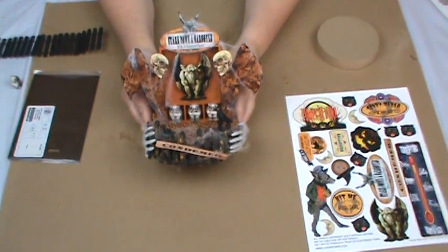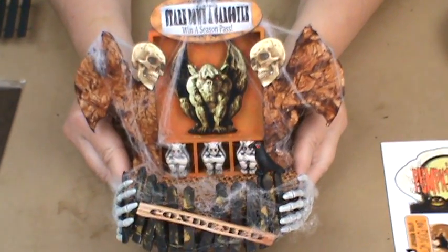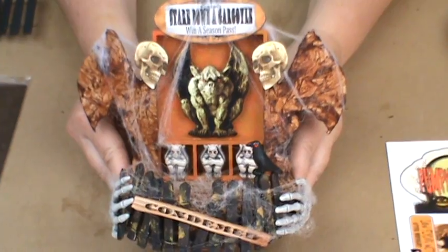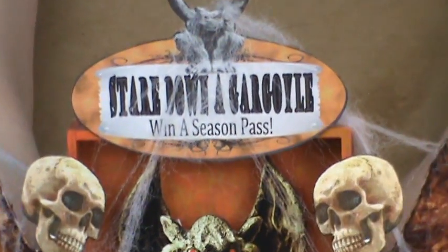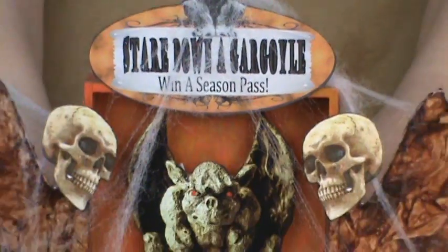This next one is Stare Down a Gargoyle When a Seasons Pass. I did it as a much darker, spookier piece — some people would prefer a style like this as opposed to some of the more brighter pieces. You can really do these any way you want, any kind of style of dark carnival or just haunted happy carnival, whatever you like.